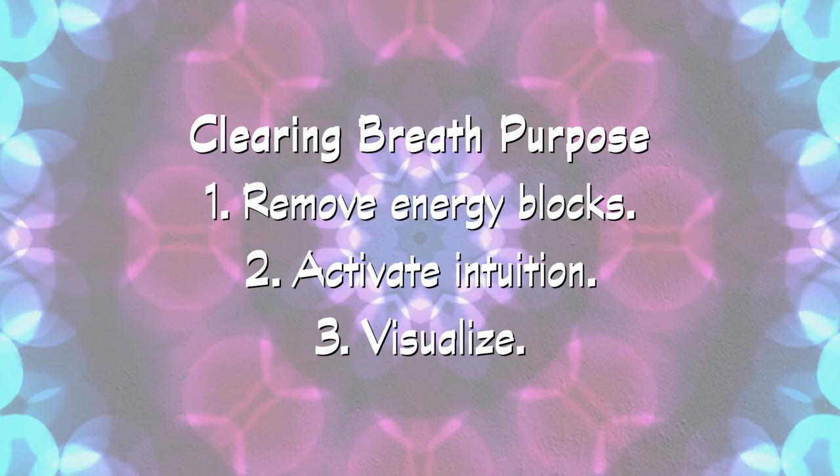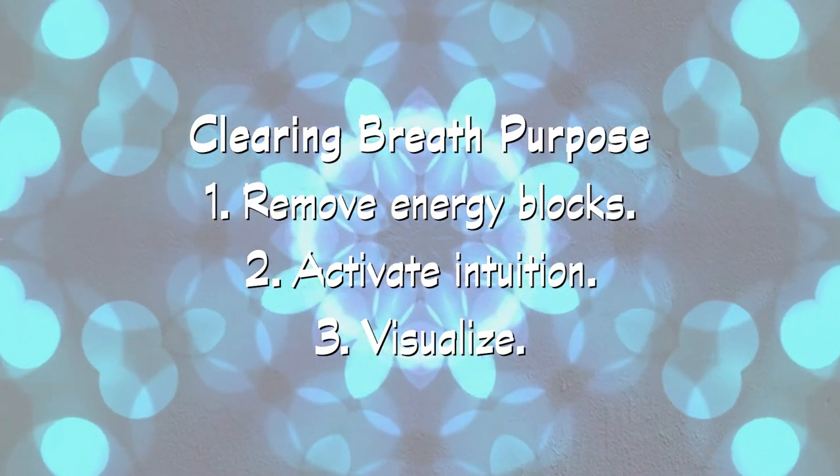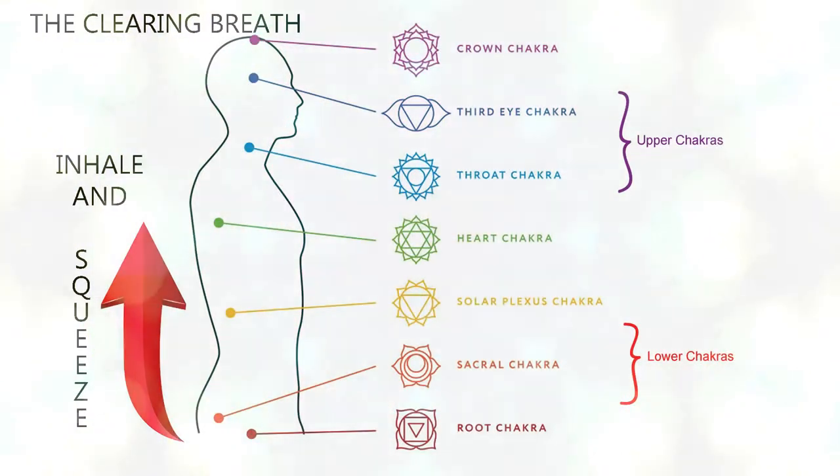The purpose of the clearing breath is to help remove energy blocks in your lower body while activating your intuition and visualization abilities. For the clearing breath, you will be squeezing your muscles starting in your bottom and moving up through your abdomen. These areas are also known as your root, sacral, and solar plexus chakras.